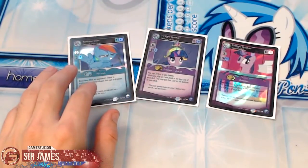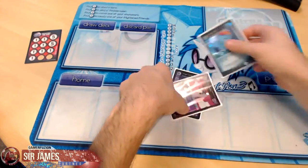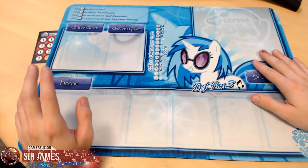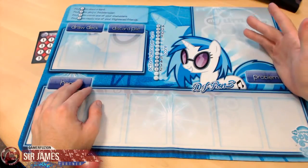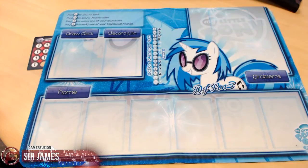So there you guys have it — I wanted to show you the custom play mats and give a quick review. I highly recommend the eBay seller; great quality, great mats. I'm looking forward to ordering another one for my little brother since it'd be awkward for him to use a Naruto play mat while we're playing MLP. If you have any questions leave them in the comments. I'm Sir James from GamerFusion — stay tuned for E3 2014 coverage, and enjoy the rest of your weekend!